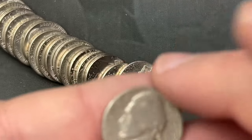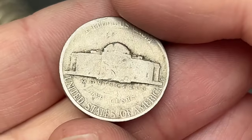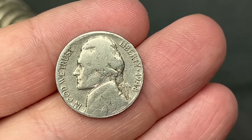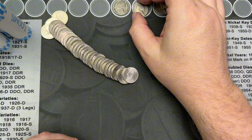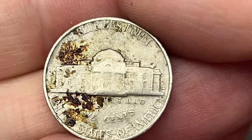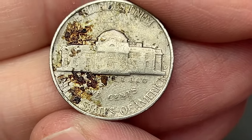Still on roll number five and we've got another find — a 1948, this one is a Denver. Cool, that's our third find so far. Moving to roll number six, we got a rear-facing mint mark here. This one has a little gunk on the reverse, but it is a Denver.